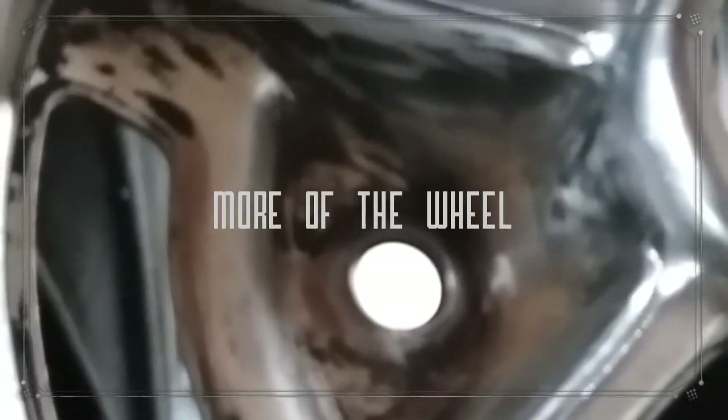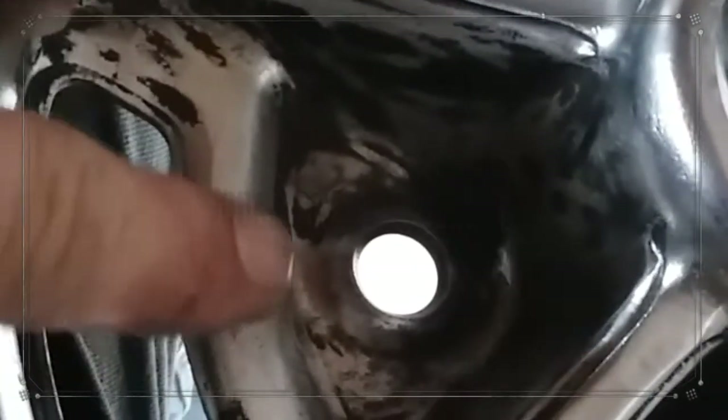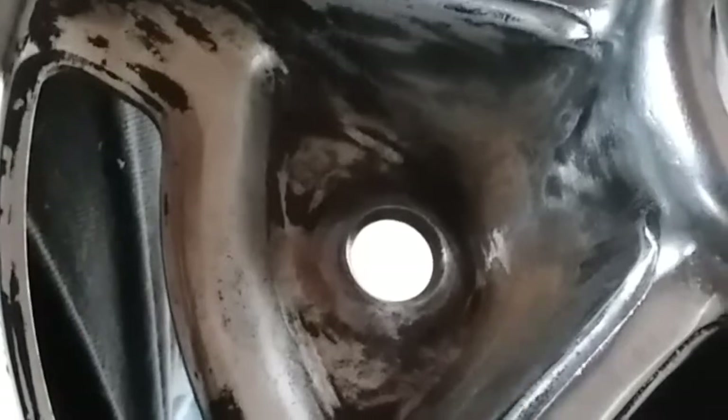Hey folks, Sprocket here. So, down inside here I was having issues because of these real sharp angles inside here.